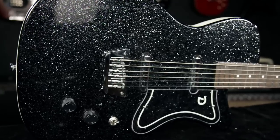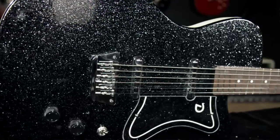Hey, this is Joey Brasso from Guitar Center. Today I want to show you the Guitar Center exclusive Danelectro 56 baritone electric guitar.